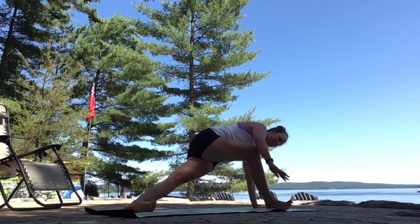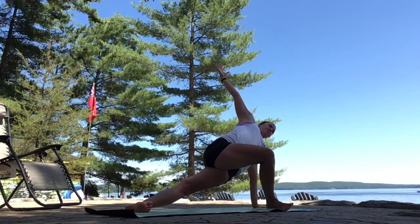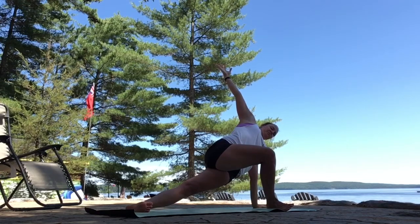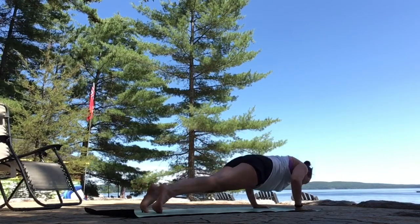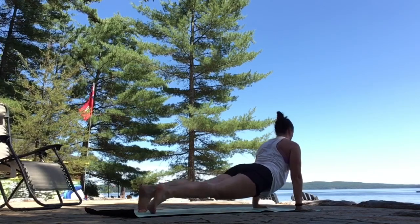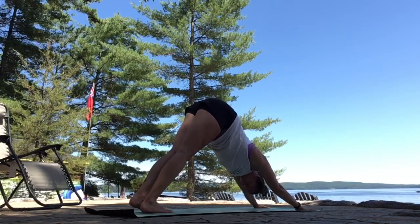Left hand comes back to the mat. Twisted lunge — right arm to the sky. Open up through your chest. Circle your right arm forward and down. Step back to plank. Breathe in. Exhale, lower slow — halfway or all the way. Inhale, up dog, open your chest. Exhale, hinge back. Downward facing dog.